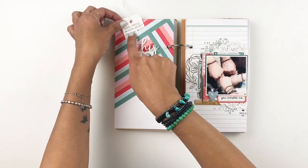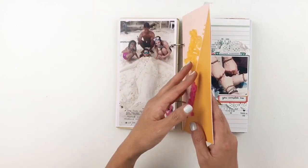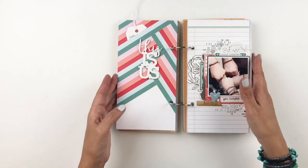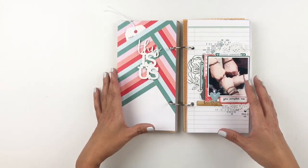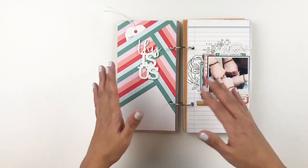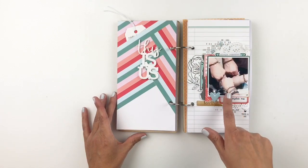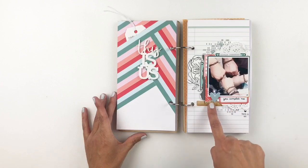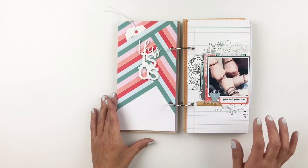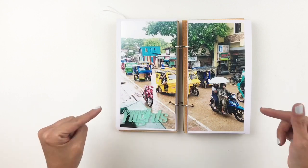I added my journaling on a little tag and then cut through my paper. The great part about these albums is you can stick the papers together, so you don't really see where I cut through on the other side of my spread. This is what I really love about these journals — you can play around with your papers and layout without worrying about the page right behind it. I did some stamping behind my photo, added some embellishments, a wood veneer from ColorCast Design, and stamped 'you complete me' and 'this is us' — I believe that's a Kelly Perky stamp.